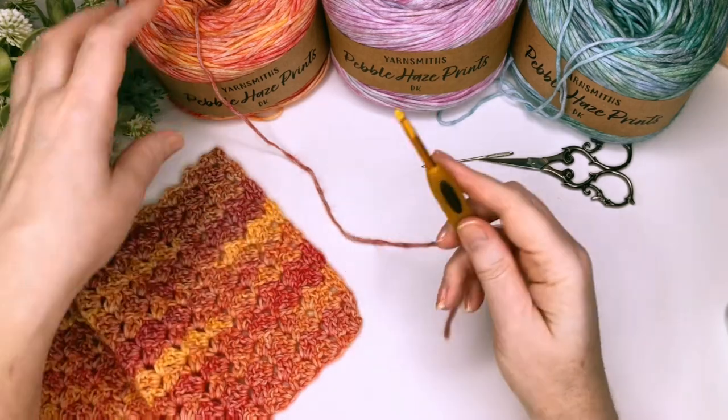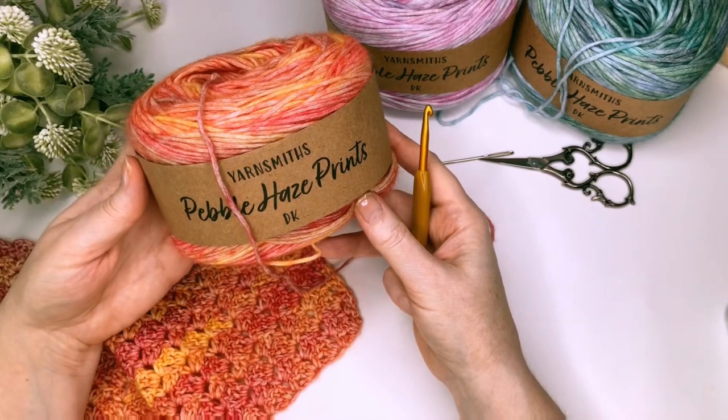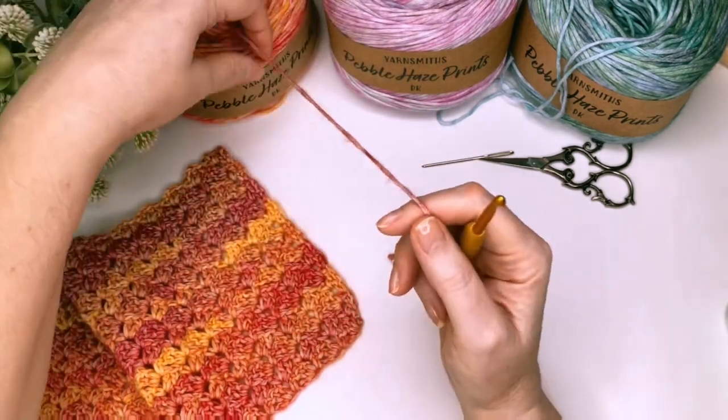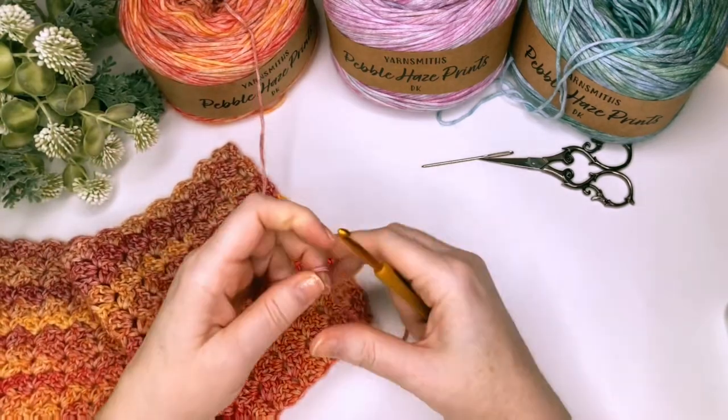Today I'm going to be using a 5mm hook and some Yarnsmith's Pebble Haze Prince double knit. It comes in lots of really pretty colours. I often like to use a slightly larger hook when I'm making blankets and scarves because you get a nicer drape.